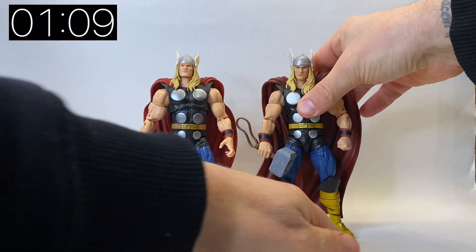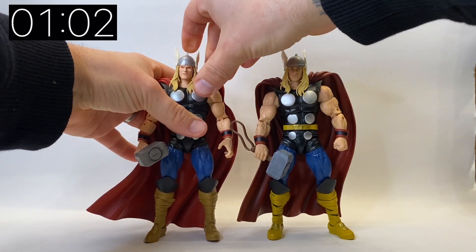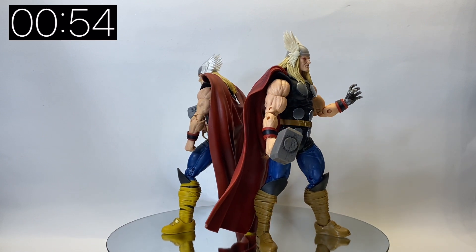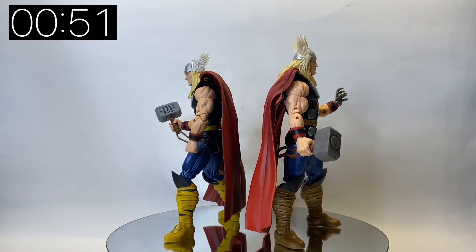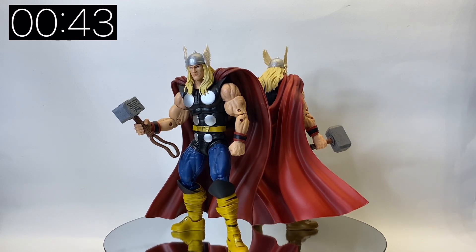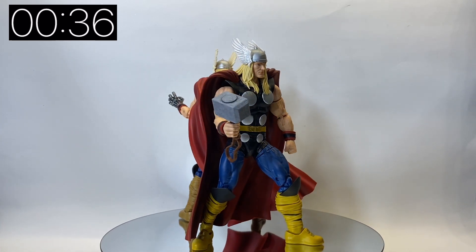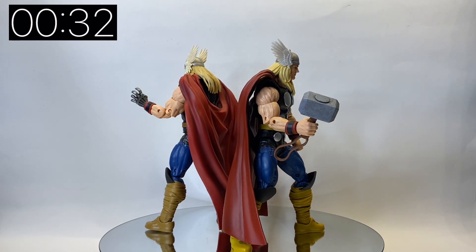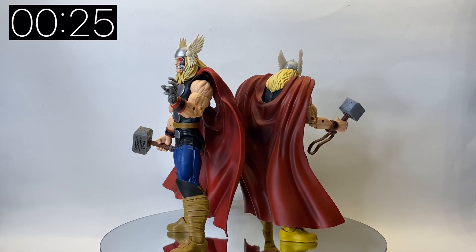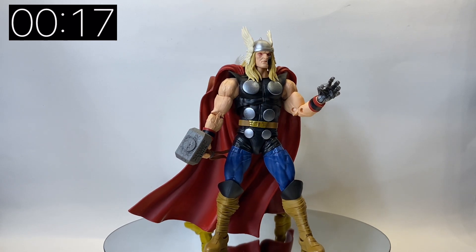There aren't that many differences between the two figures. The hair is a slightly different color, the belt is a slightly different color, and the yellowy-orange tan color on the boots is slightly different. The biggest and most obvious difference is the wings on the helmet - on the 80th anniversary Thor they are silver to match the helmet, while on the Ragnarok they are an off-white, ivory color. I actually prefer the ivory ones. The capes are slightly different too, but as you can see they are very similar indeed. I've put the cyborg parts back on Ragnarok because I don't need a second Thor and the red eyes alone aren't enough to stand out, so I want to display him as the cyborg version.